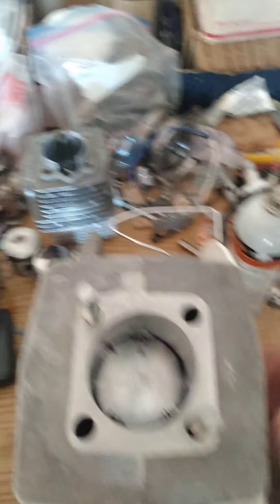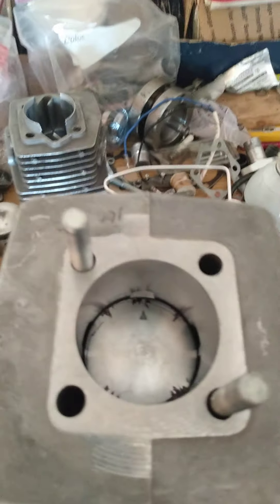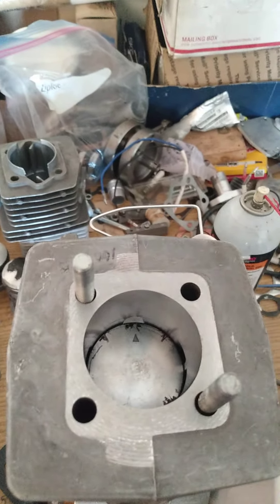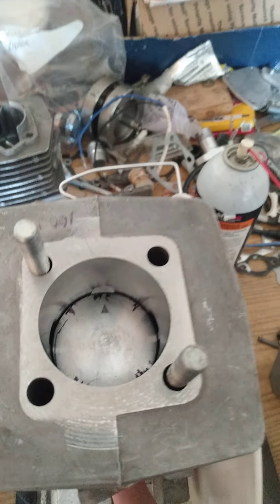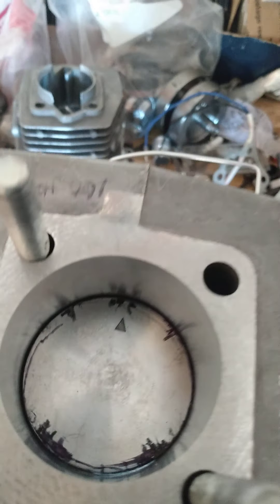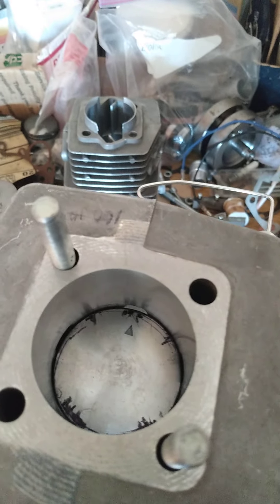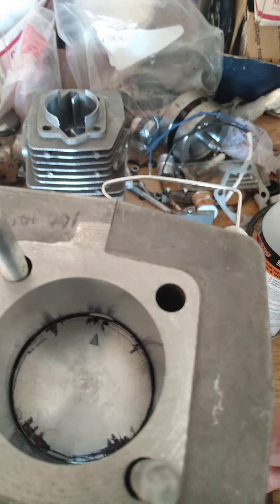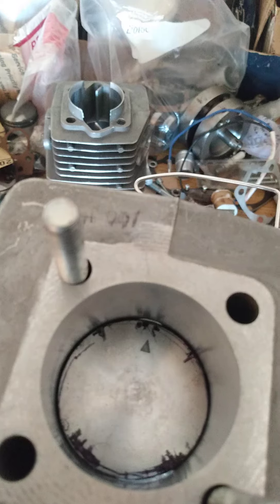When you add a reed you also add the window and it gives you much more intake duration. The fuel charge comes in and it's packing the crankcase full of more fuel, so hence typically you've got to jet them richer. Now that I have all this extra crankcase volume, it tends to jet a little harder on lower RPM because you're packing in more fuel.